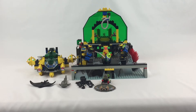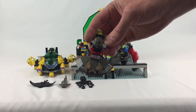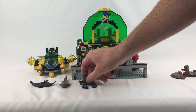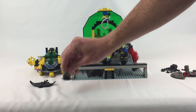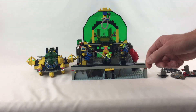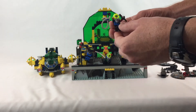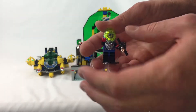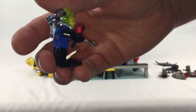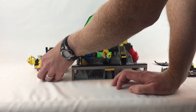We got her all together, let's take a quick look at some of the features. First it comes with the Aquasharks theme little bad guy sub, an octopus, a shark, and a stingray — which is cool because I don't think I have a stingray yet. It also comes with three minifigures; they're all pretty much the same except they have different color pants. Pretty standard for this theme — I like them and their little helmets.